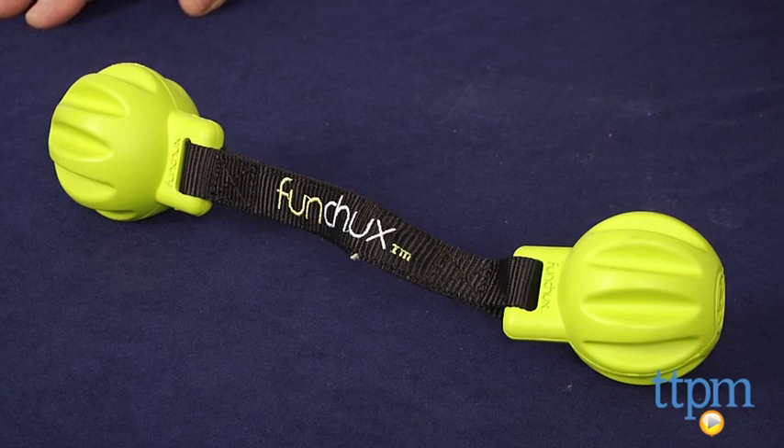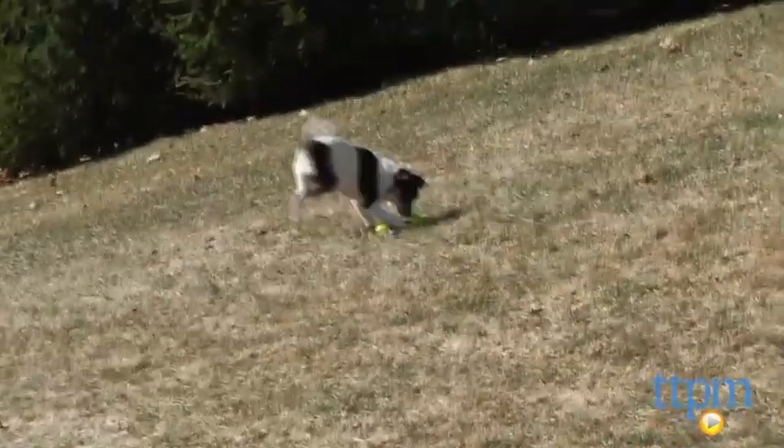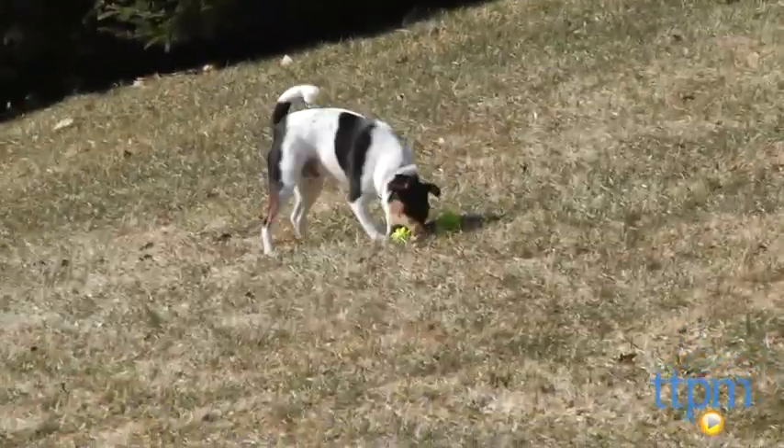Hi, I'm Andy from TTPM and if you think your dog might be a secret play ninja, then the Fun Chucks from Pet Project may be just the weapon of choice for you and your pooch to combat boredom. This is a multi-faceted dog toy since its unique design makes it perfect for tossing and fetching, bouncing or tugging.